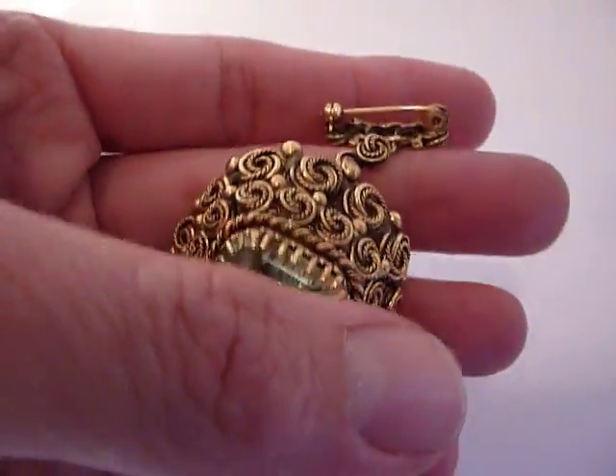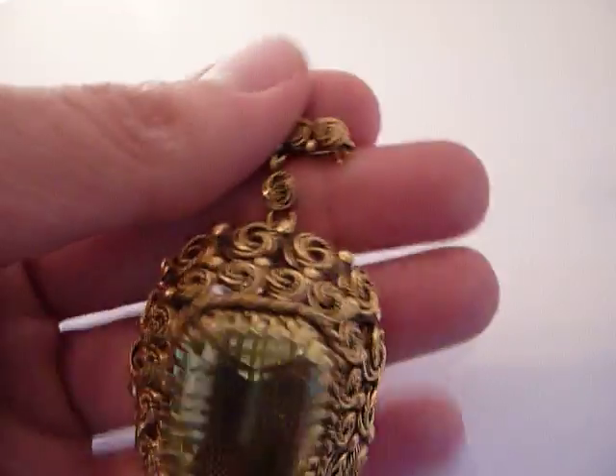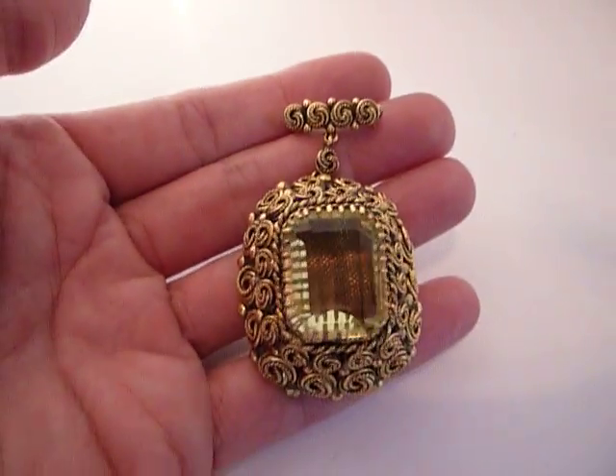Wonderful vintage piece, and this is how it would attach. Take care.